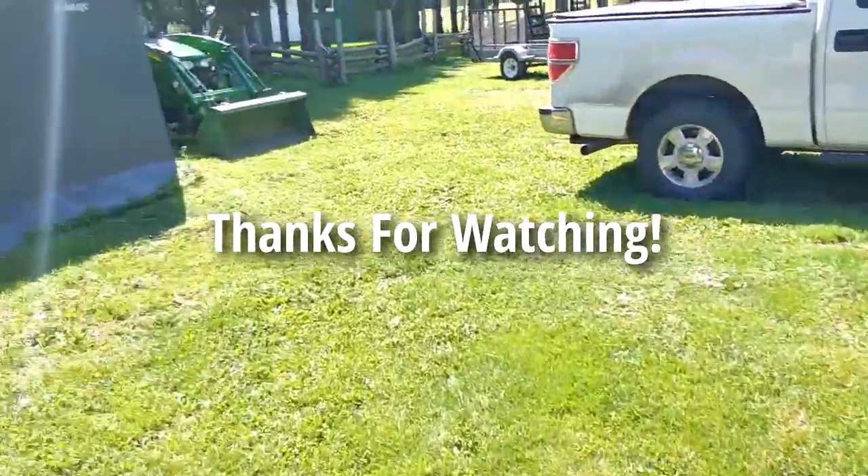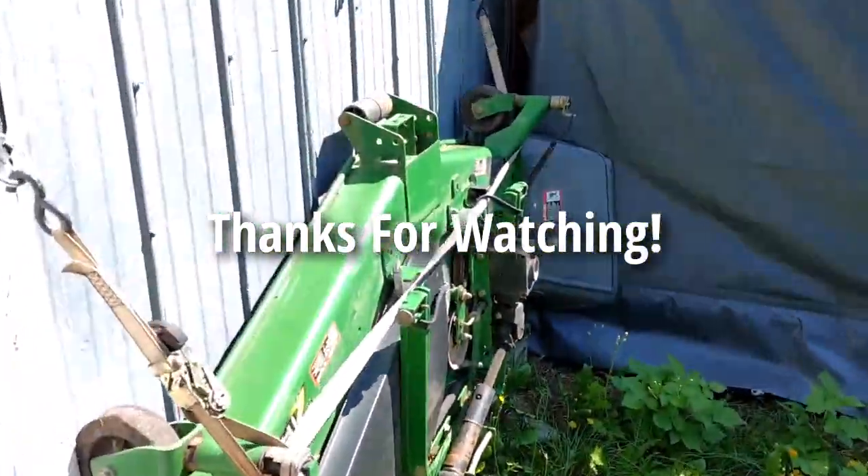Anyway, that's it for today. All right, thank you.